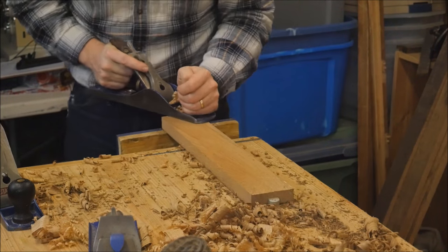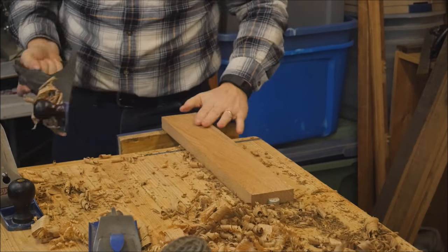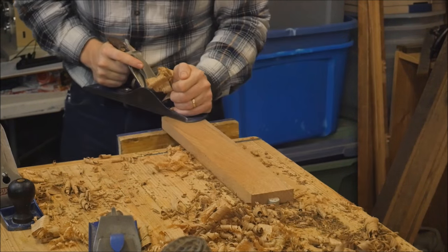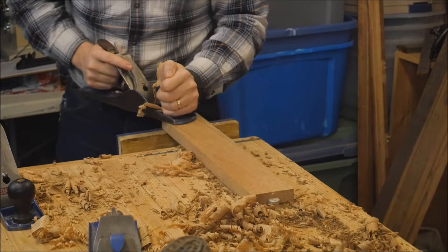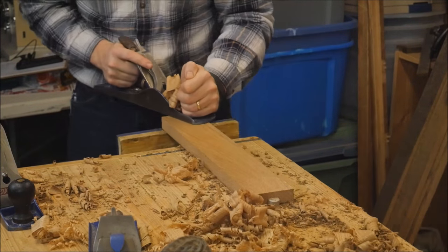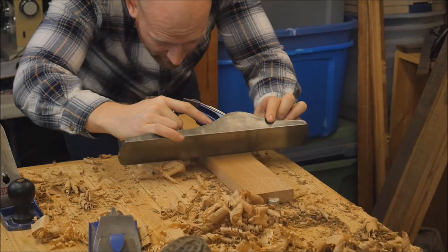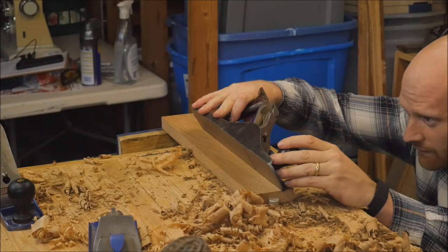Once I've taken off most of what I want, I then switch over to a number five jack plane. This has a fairly aggressive cut, but I'm basically just making sure I can get one clean curl from one end to the other. That lets me know I've gotten rid of all the ridges that were created from using the four plane. Once I have it fairly smooth and I'm getting a curl from one end to the other, I check the board to make sure it is both flat side to side as well as from end to end.